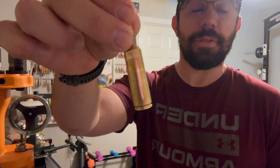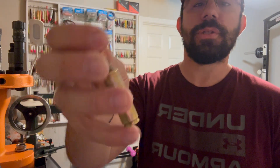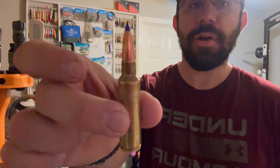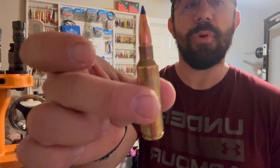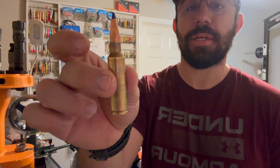I found this to be a very effective round. Barnes likes a little bit of speed, so I was trying to go for around 3,000–3,100 feet per second. I think I was around 3,140 fps last year, but what I settled on this year was about 3,035 feet per second.